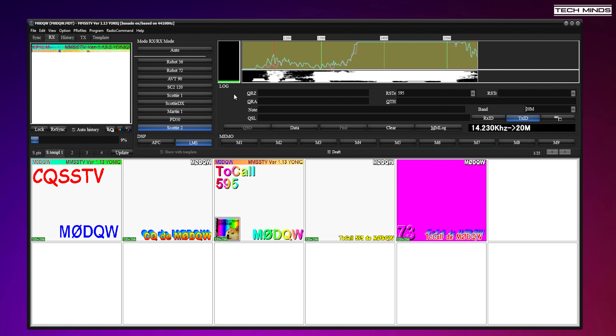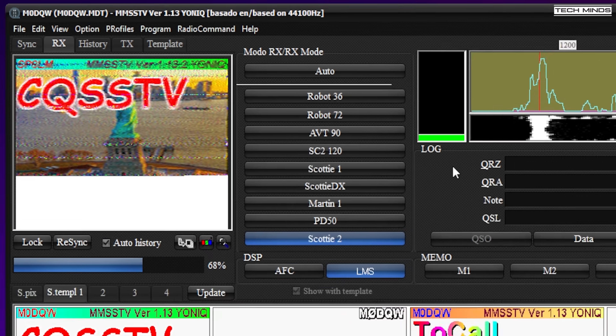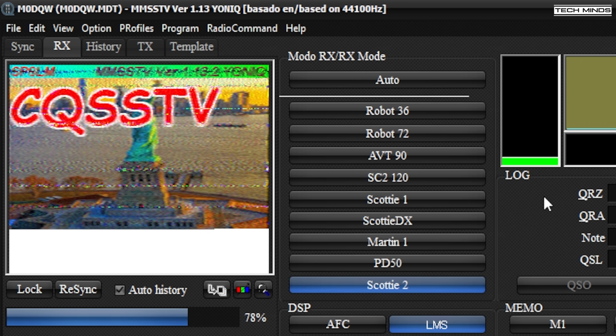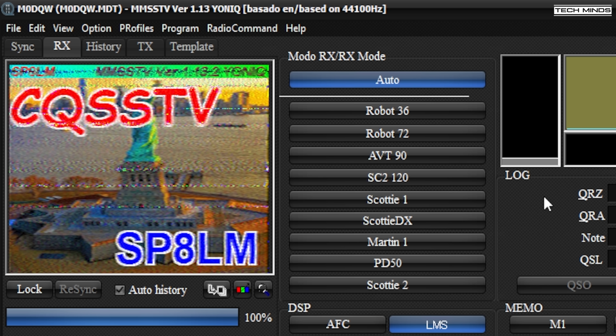If you press the SSB button on the radio, you can cycle through to the Digi mode, which will widen the bandwidth to 3kHz as standard. When in Digi mode, the radio will have no audio coming from its internal speaker. If you want to be able to hear what you're receiving on the radio as well, then just change back to normal USB mode without Digi mode on, and make sure that your bandwidth is set to 3kHz.